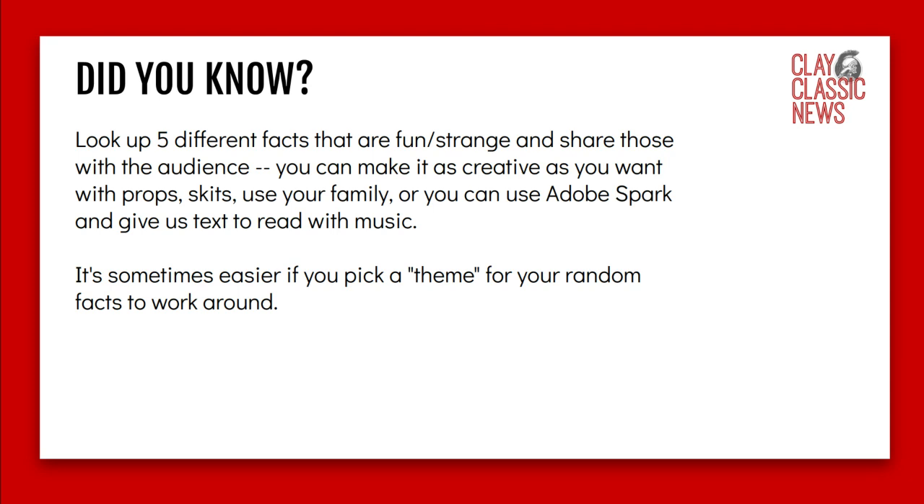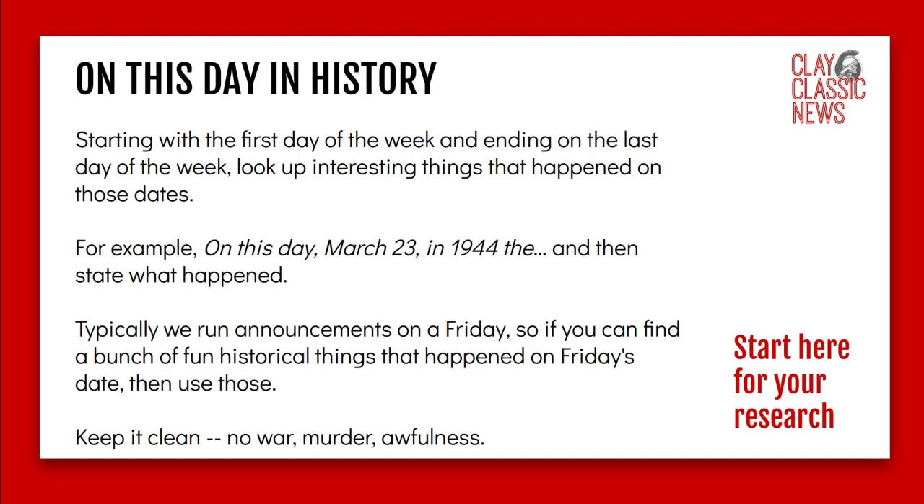For Did You Knows, look up fun or strange facts and share those. Be as creative as you want — use props, skits, or your family. You can also use Adobe Spark and give text and read. It's usually easy if you have a theme, so pick one random theme and then base your five or more facts around that.